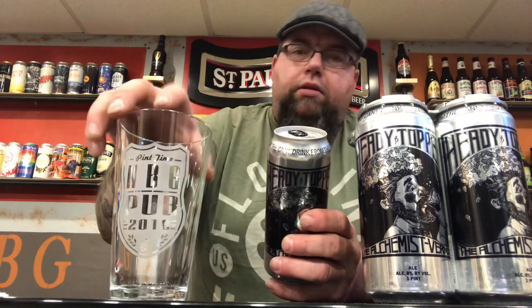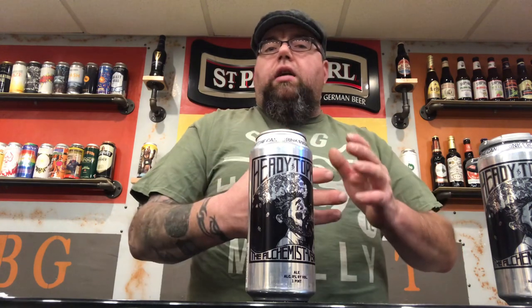Now it says drink from the can. They recommend it, probably because it's unfiltered. They don't want it mixing up — when you're pouring it they don't want the hops mixing up and fouling the taste out. They want it directly out of the can.